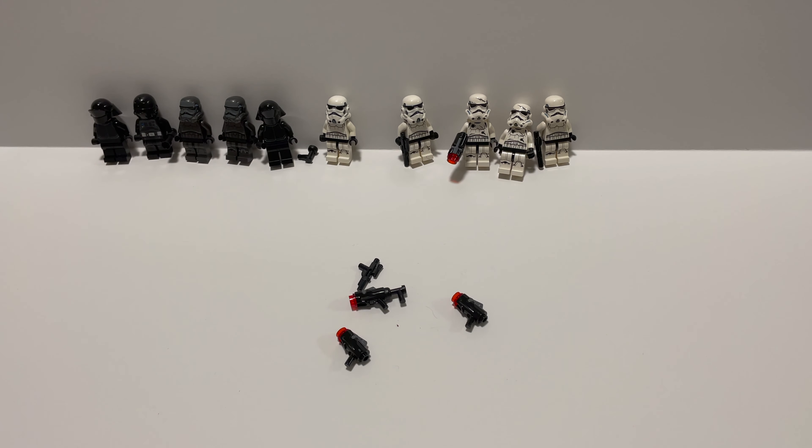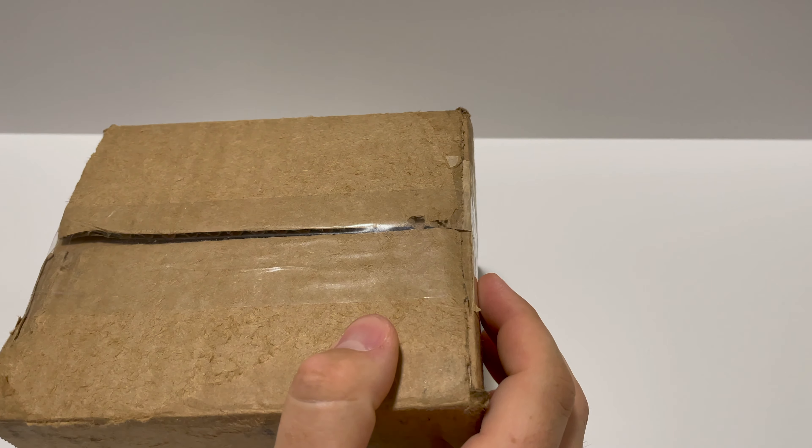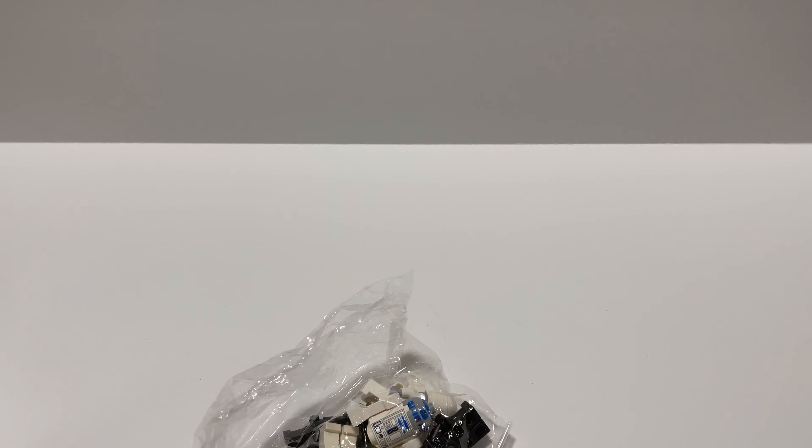I forgot exactly what I ordered, but very, very happy with this. Let's move these to the side and move on to the next package. Next up, we have another box right here that came from the UK. Oh — that's two different bags.